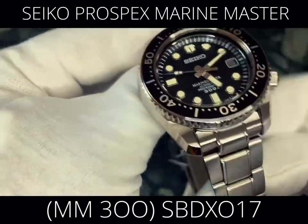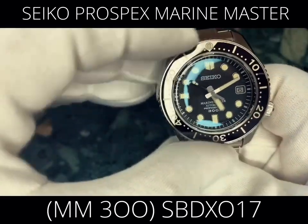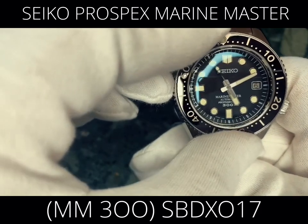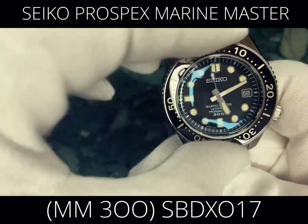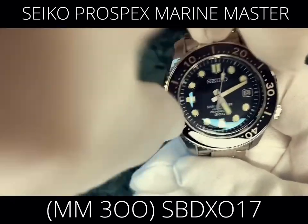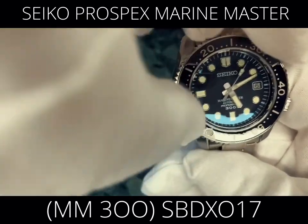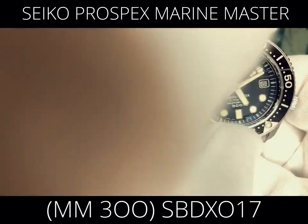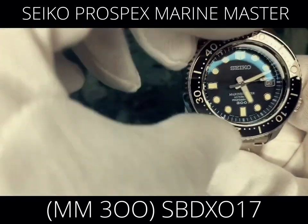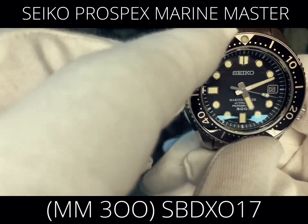Of course, it has 300-meter water resistance, so you can actually dive with it. It also has a nice rotating bezel, a date display, a silver band color, a black dial, and it weighs 214 grams.